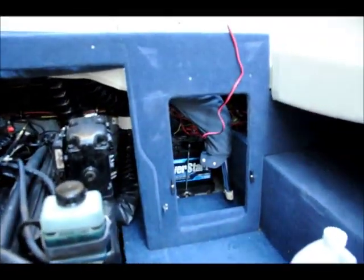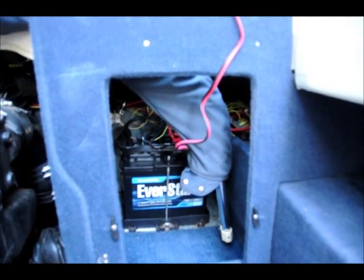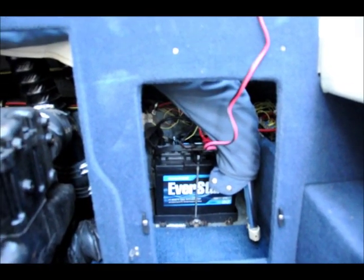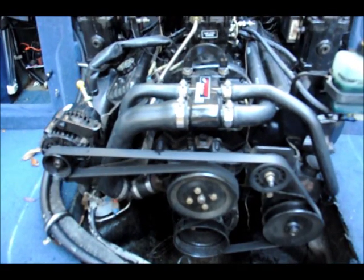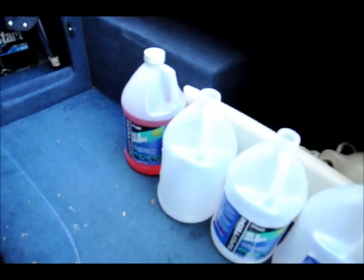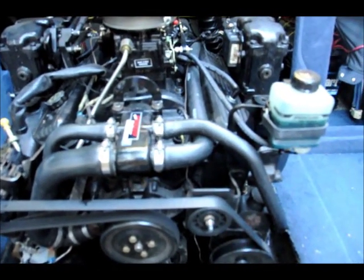I'm also going to take the battery off the boat and put it in the garage so it's not in the cold weather. I'll charge it once in a while — maybe every month or every two months — to top it off so that it doesn't deteriorate. That should complete the winterizing of this boat until next spring. This antifreeze is safe for the environment, so when I take it out next year I can just let it drain — it doesn't affect the water system.